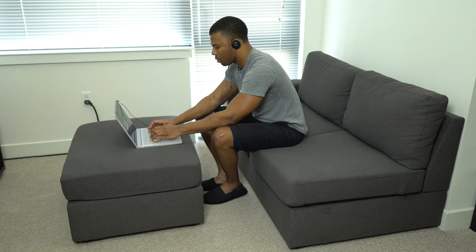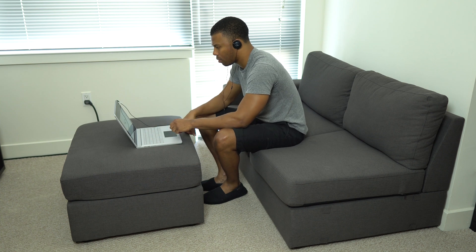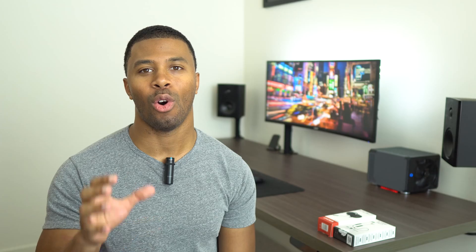I use these headphones for casual listening a lot and while I'm at work, so I really don't want to have cables connected to my laptop or my phone all the time. I need to be able to get up and move around if I want to, so I'm going to make these headphones wireless today — and we're going to do it in a way that works for most basic headphones.